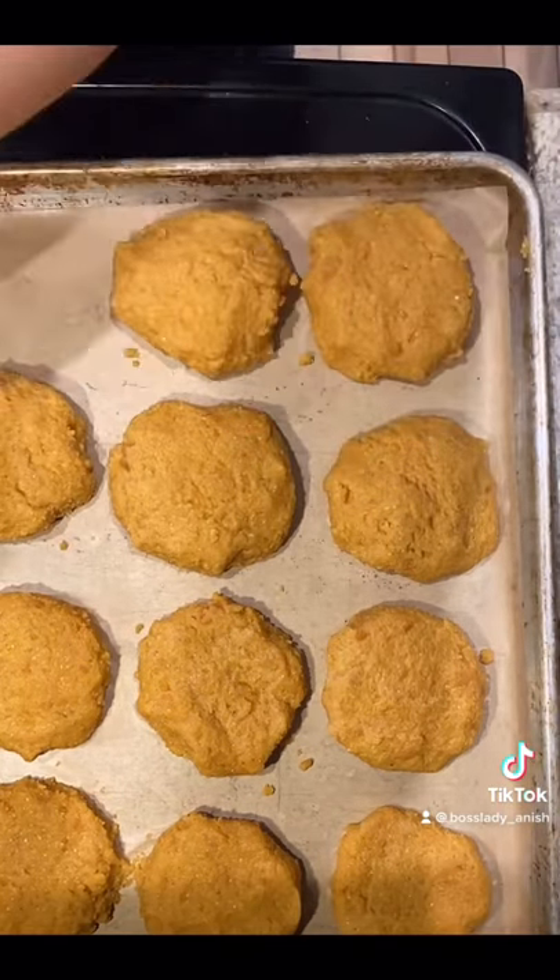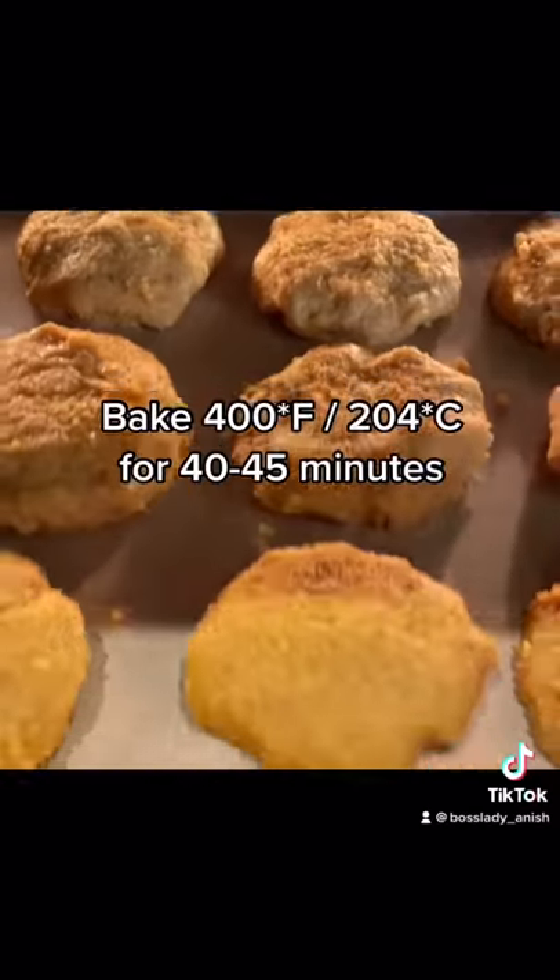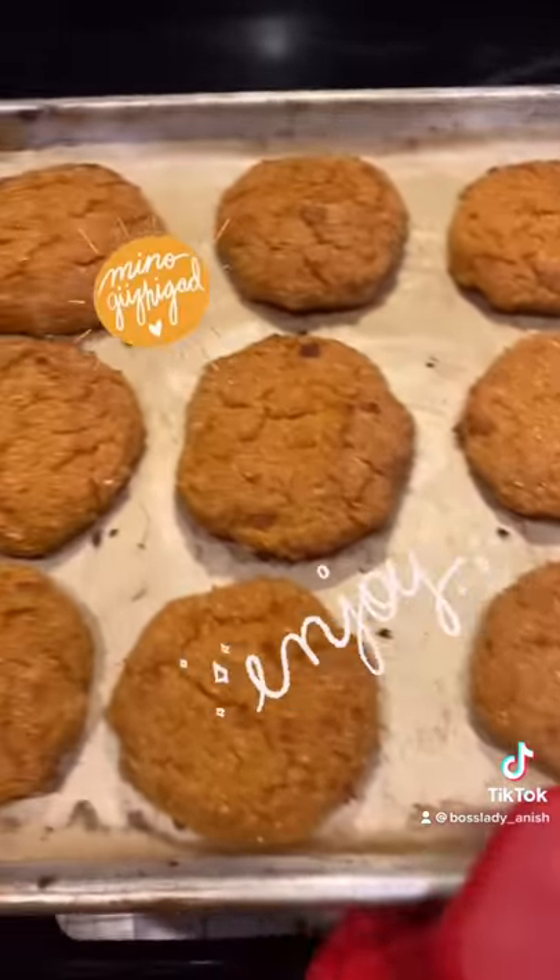Bake at 400 degrees Fahrenheit or 204 degrees Celsius for 40 to 45 minutes. Enjoy!